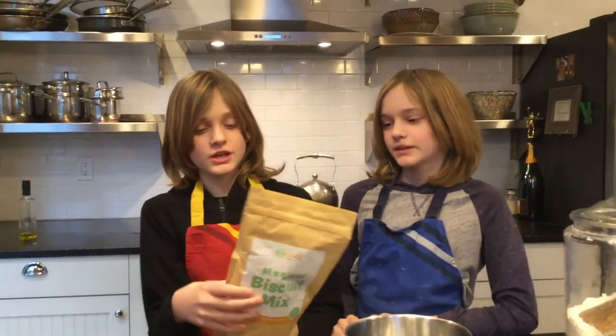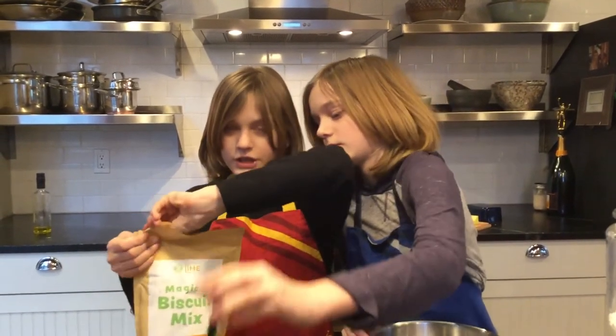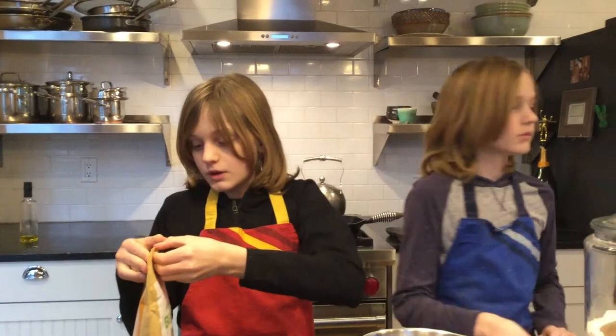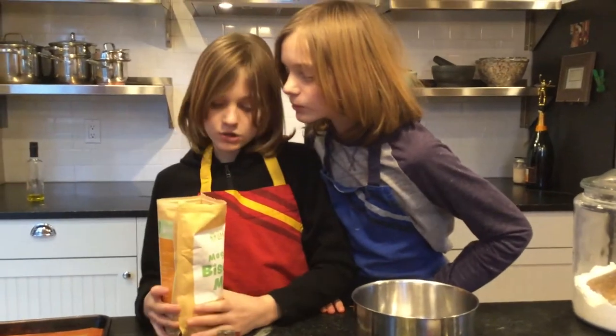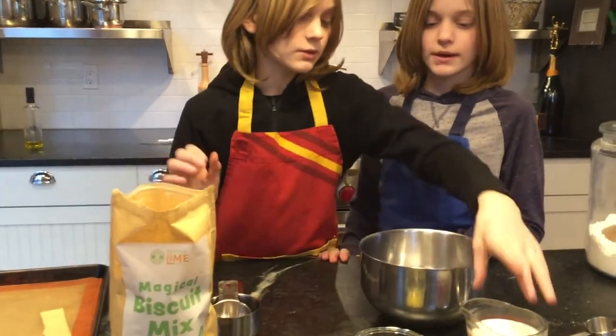So the way you're going to make these is you're just going to take some of this. Let's open it first. You're only going to need about two and one-third cups, so you can make about two batches of these probably, which is nice. And then you're basically going to take two and one-third cups of this magical biscuit mix.